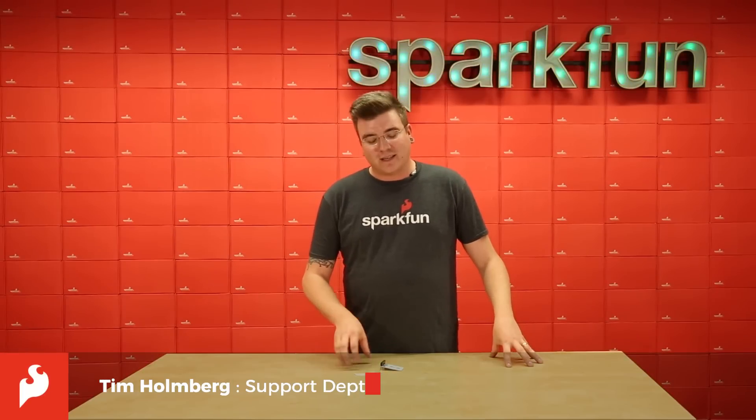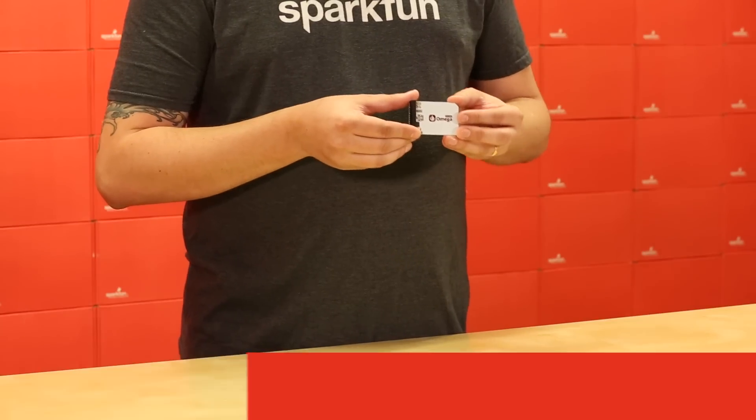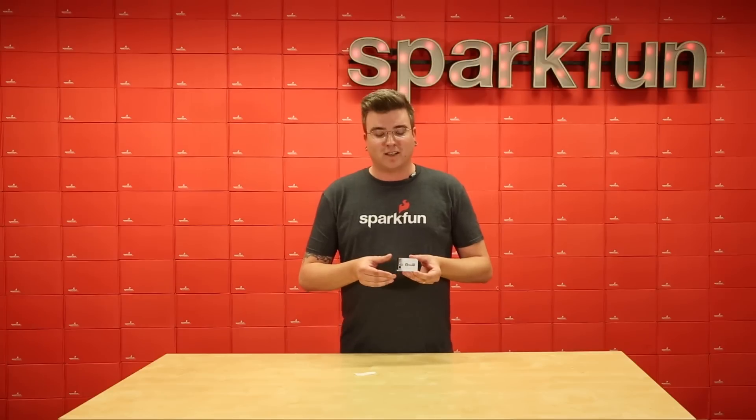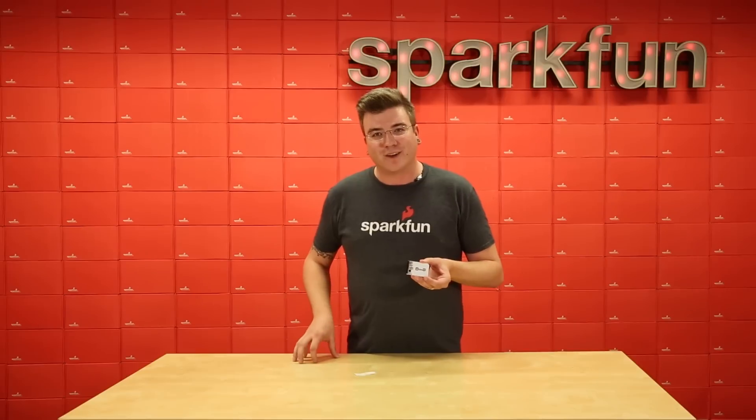I'm Tim with SparkFun Electronics and we're here today to talk about the Onion Omega RFID expansion board. This is a new board from our friends over at Onion and it's going to let you add RFID to all of your next Omega projects. Let's take a look at what it's all about.